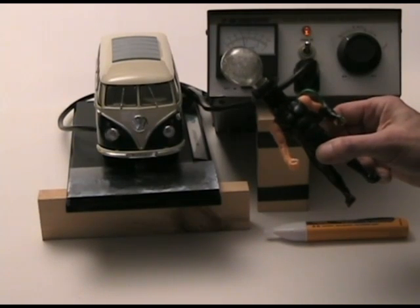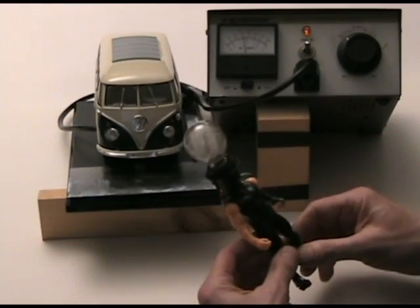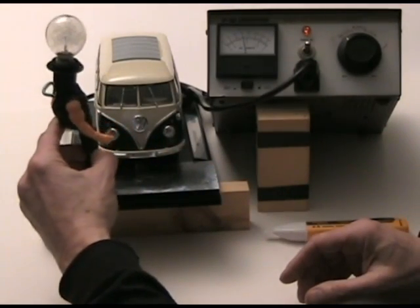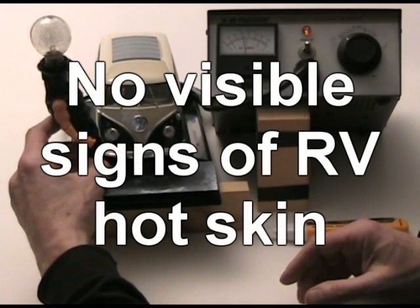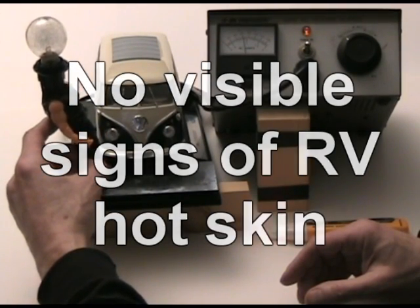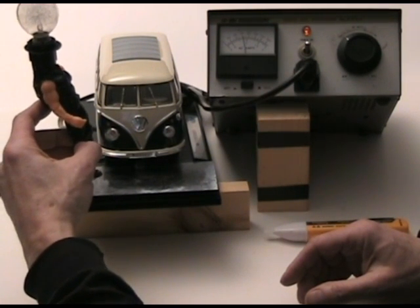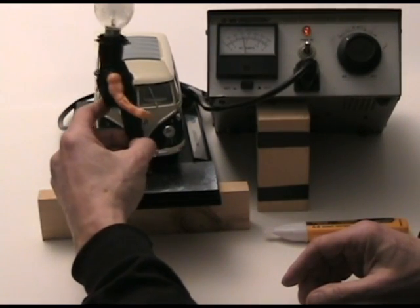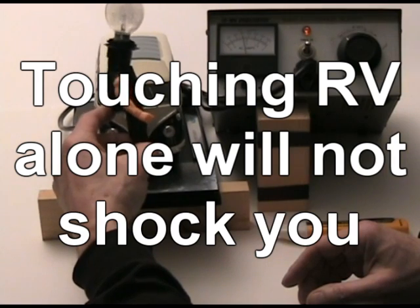Here I've built Flash — he's not a doll, he's an action figure, and yes that is a flash bulb for a head. Flash is going to show what happens when you touch the RV. You can see he's walking around the outer part of the RV. Even though the RV is energized, if his one foot is off the ground, or if he's only touching the RV itself, there's no current that flows through his heart and everything is okay.